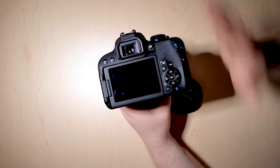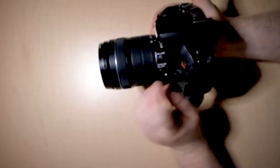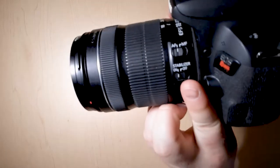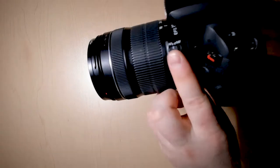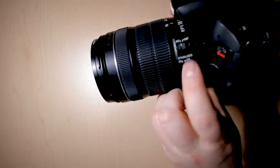After you have all of your focus figured out, the next thing you want to do is go to your lens. You can change it to auto focus or manual focus.